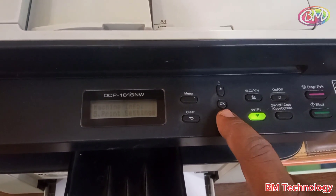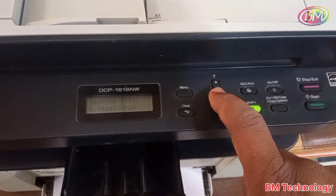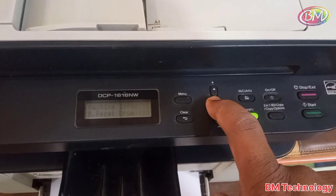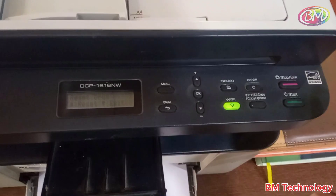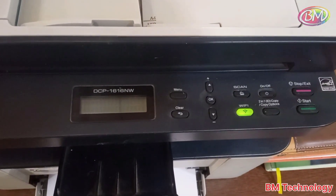Press the OK button and hold for 5 seconds, then release the button. Press the start button, then press the up key.